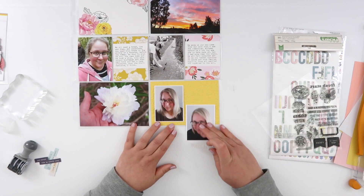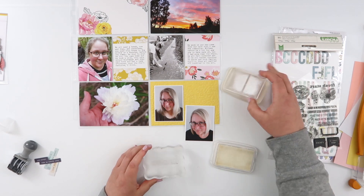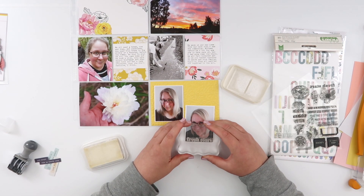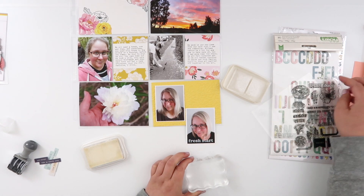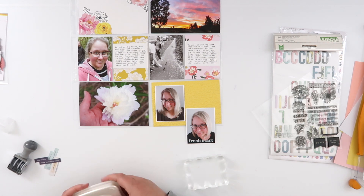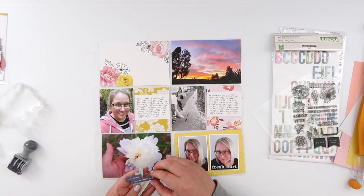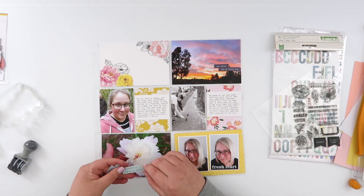While I had that stamp set out, I decided to do a little bit of stamping on a couple of the photos. I didn't really want to stamp right on the before and after, so all I'm going to do is stamp 'fresh start,' which I think works perfectly with a haircut photo. I stamped that in Brilliance Moonlight White ink, and it fit perfectly — accidentally, but perfectly — on that photo.